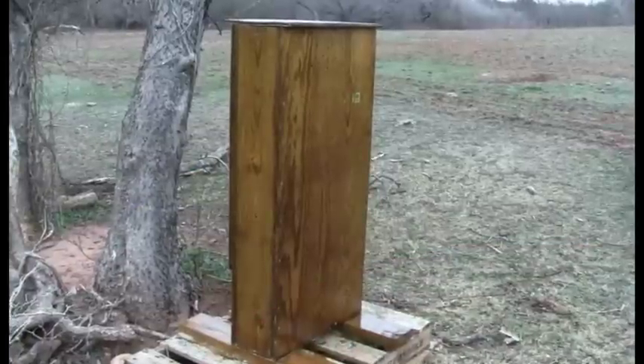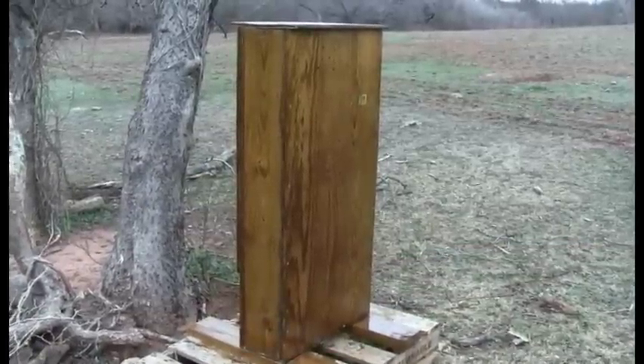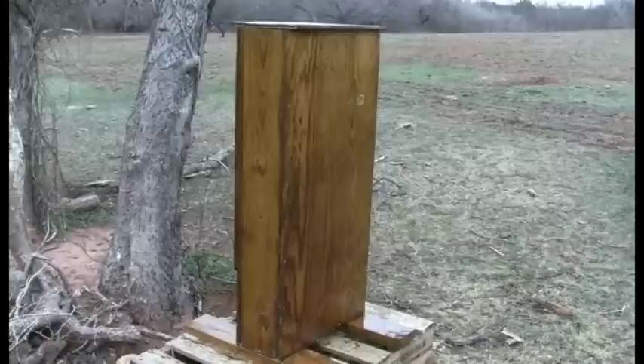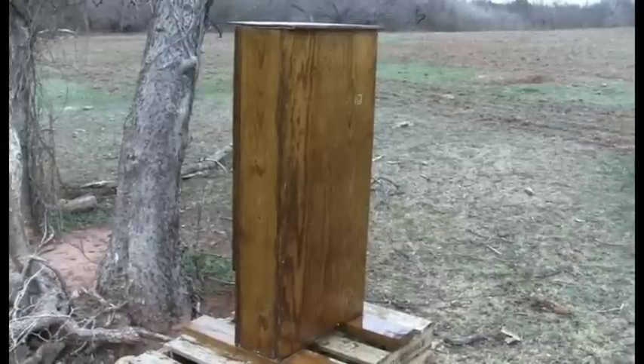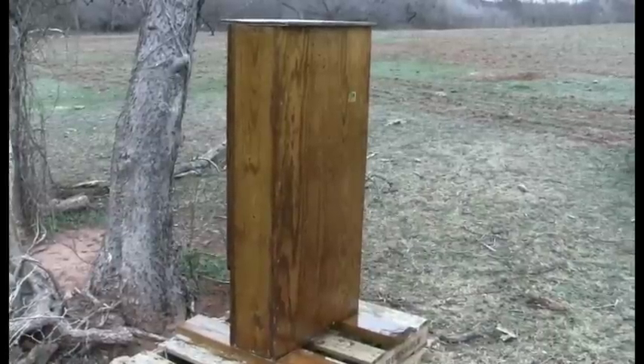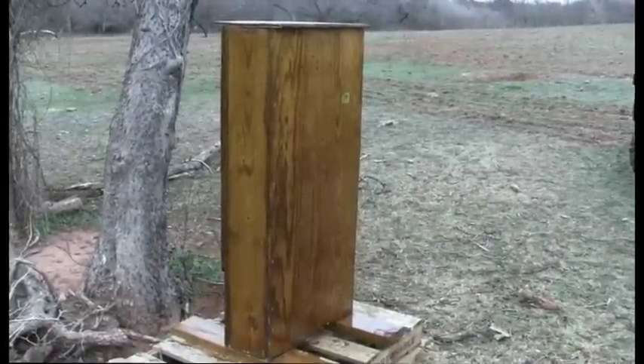Hey y'all, this is JM Real Guys Reviews. It was so hot and dry in Texas this year I was a little concerned about shooting back here on the back property as far as fires go. You may have read there were a lot of fires in Texas last summer, so I made a bullet trap to do a little shooting back here so I didn't have to worry about that.